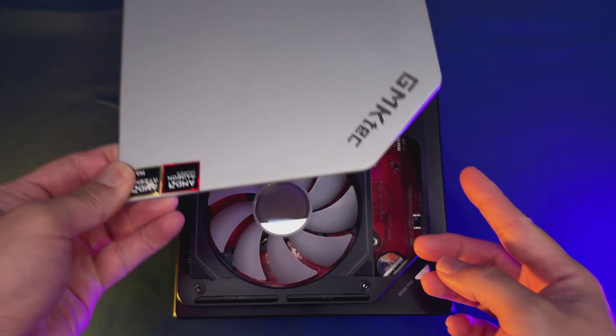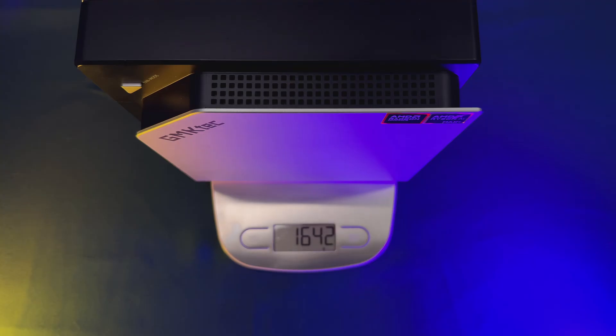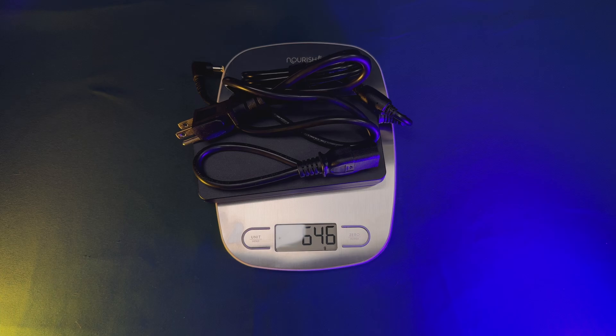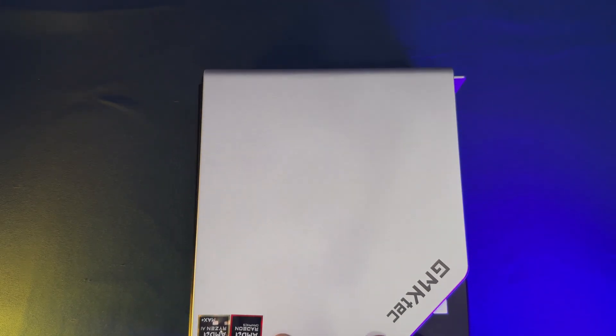Let's start with the design. The EVO X2 is a little chunkier than previous NUC-style minis, but there's a reason for that — inside is some of the most powerful compact hardware I've ever seen crammed into a small PC. You get a sturdy aluminum chassis, a dual-fan cooling setup with customizable RGB lighting using the button in front of the chassis, and plenty of venting for airflow. The whole thing weighs about 3.6 pounds and feels solid. The main door, however, feels a bit flimsy, and if pulled incorrectly you could damage it. Also, the fan mode button didn't do anything when I tried it — you may need to use GMKTEC software to get it to work, which I opted not to use.